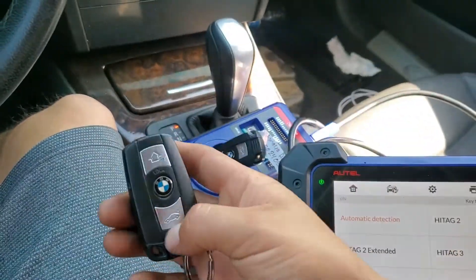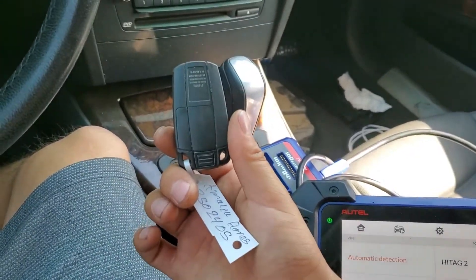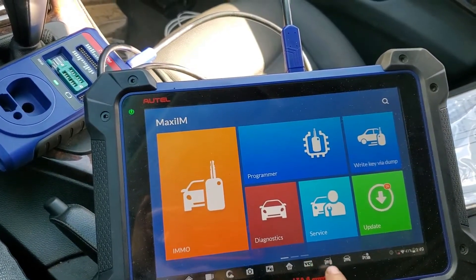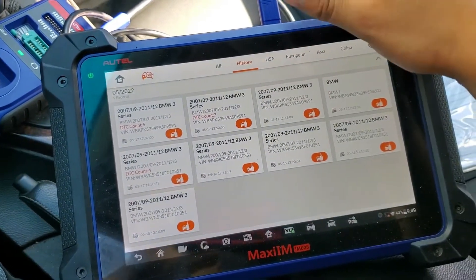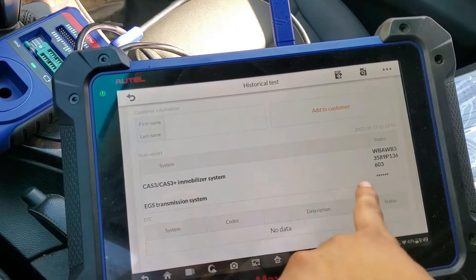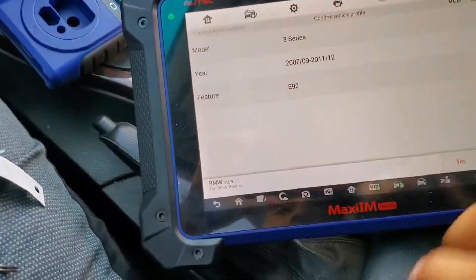Today we're going to unlock this key — I put a little tag on it so I don't confuse them. To unlock it, we actually need the original data from the CAS module, which is located right down here. We need to extract the information from the CAS module by going to Immobilizer. I already got the information from this car. These keys have two different bin numbers stored and we have to put the right one to make it work.